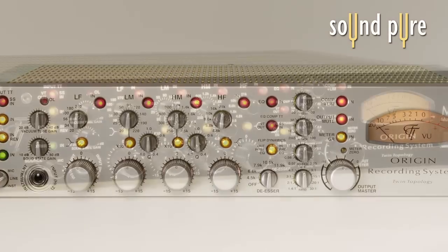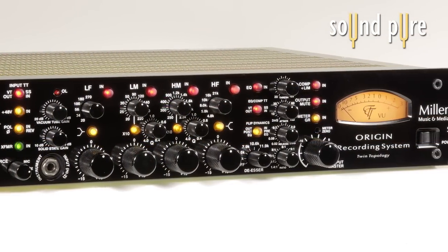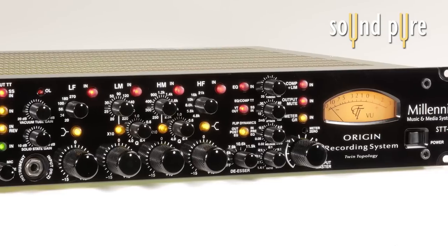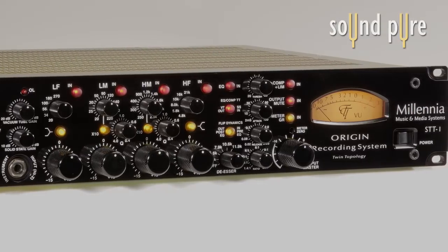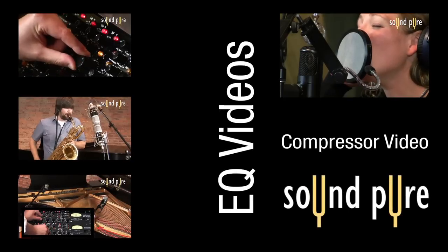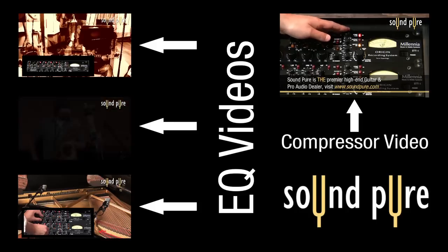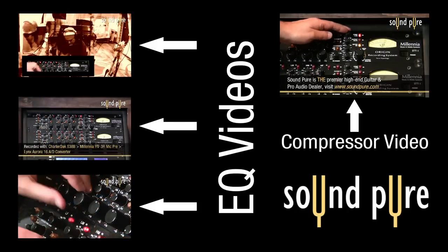In our other videos, you can see the EQ and compressors used to great success. In those videos, we explore the power of the processors and the brilliant twin topology, which allows tube and solid-state alternatives. Be sure and check those videos out at SoundPure.com to learn why we feel the STT-1s are the most versatile piece of analog outboard equipment being built.